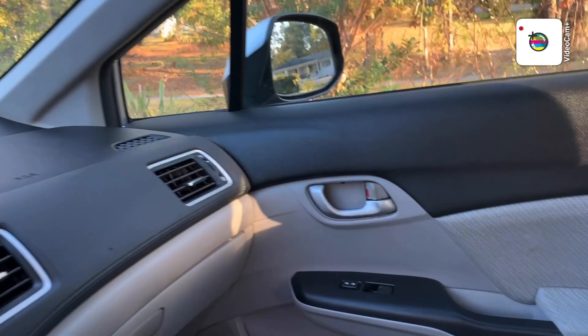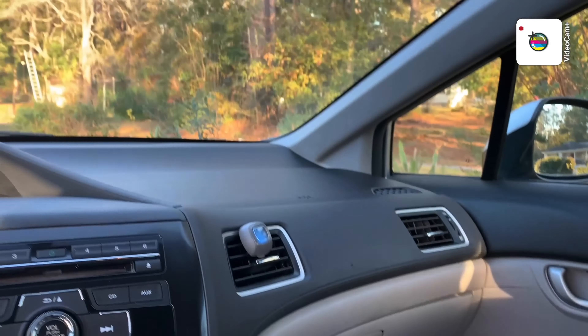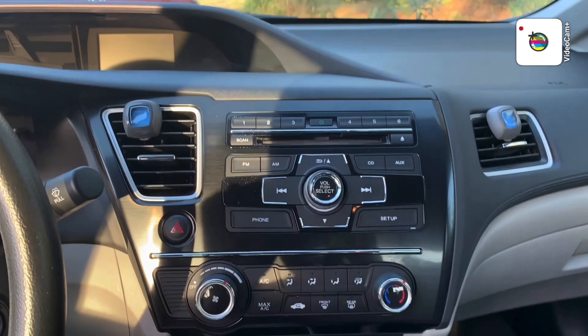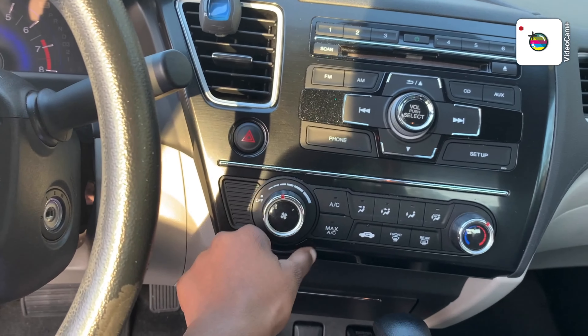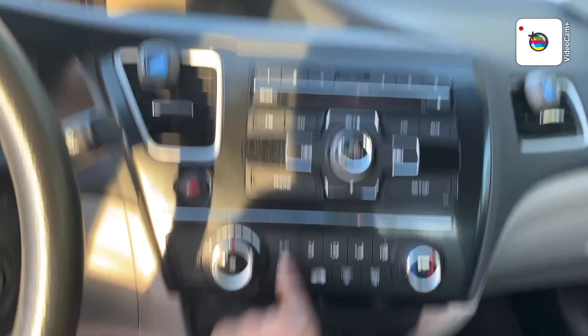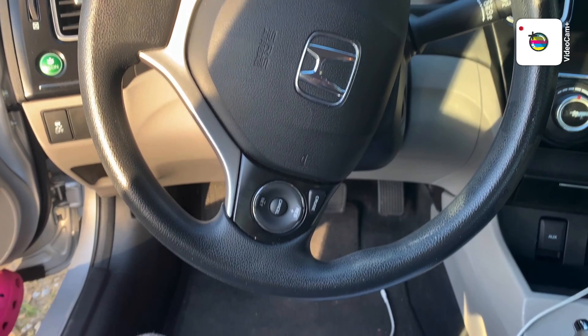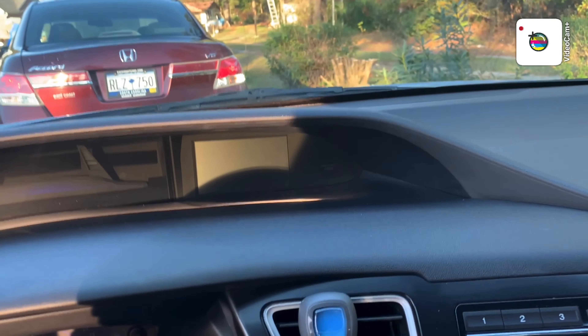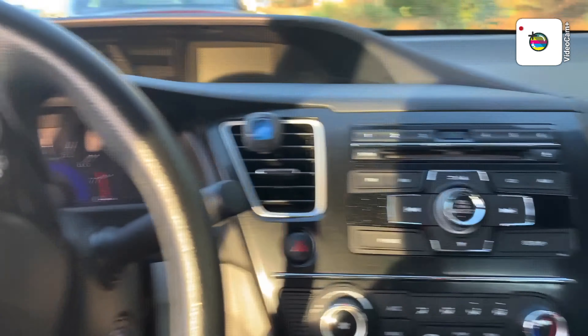This is the front — got my little air freshener. This is the front of the video and all that. The steering wheel, and this is the top right of the front.